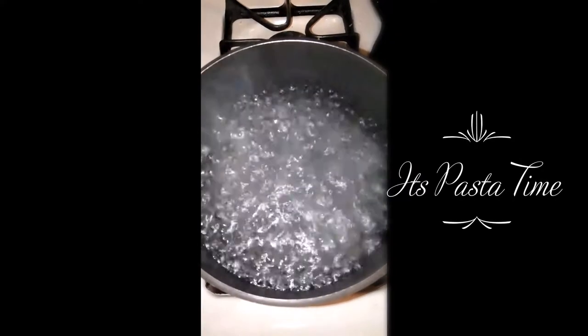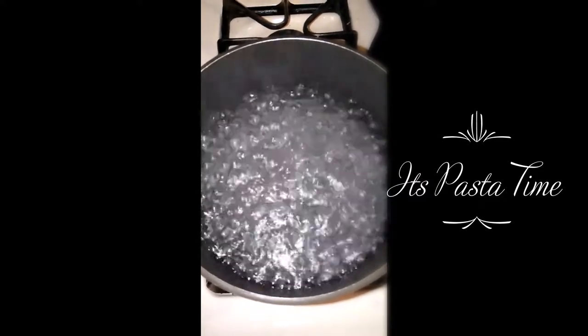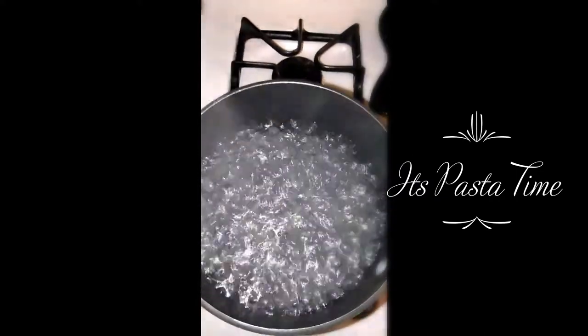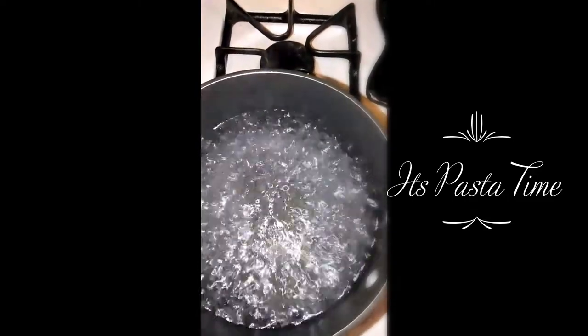This pasta for dinner today. Water is boiling. Add a little salt. Add a little oil.